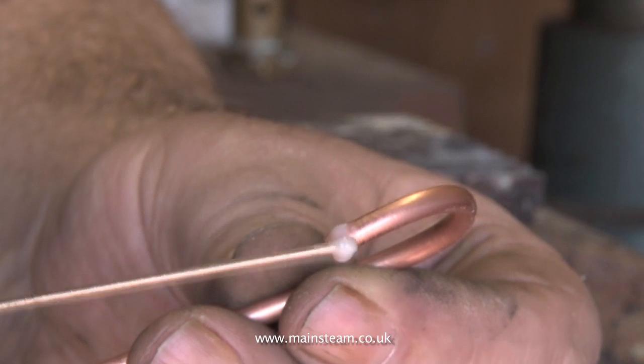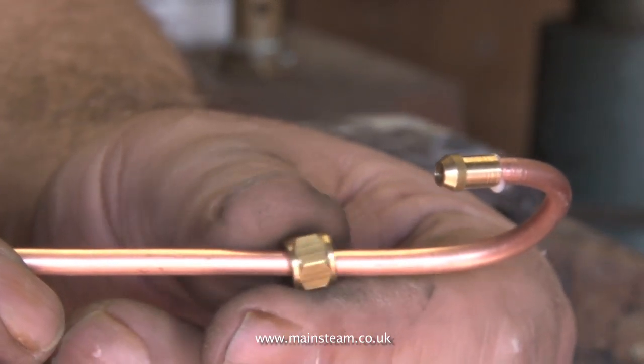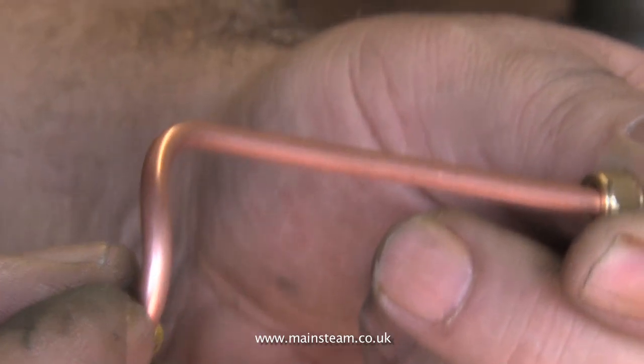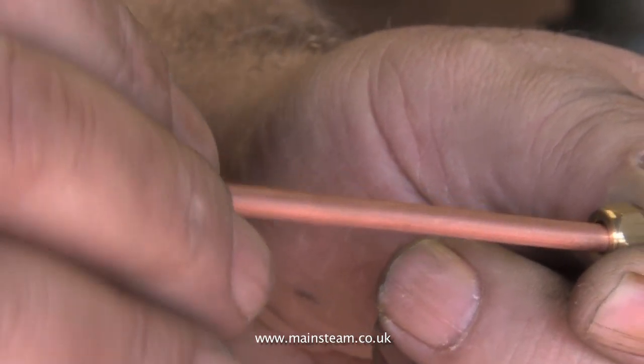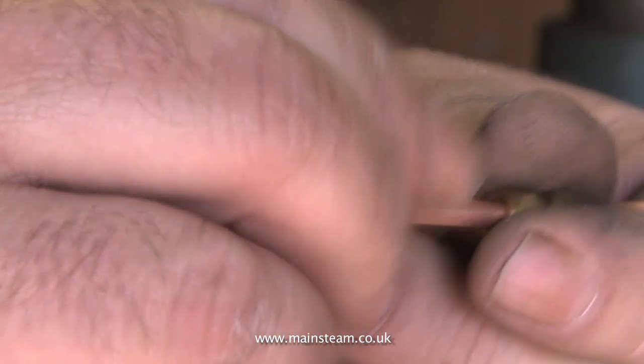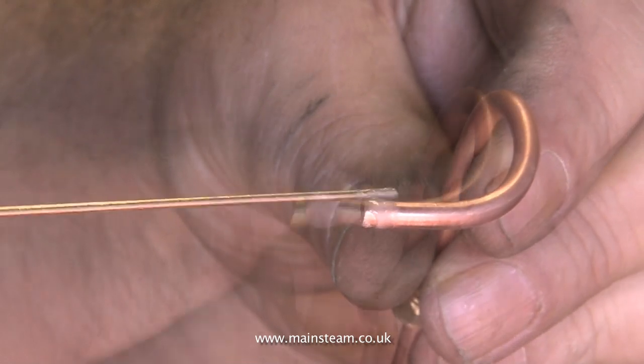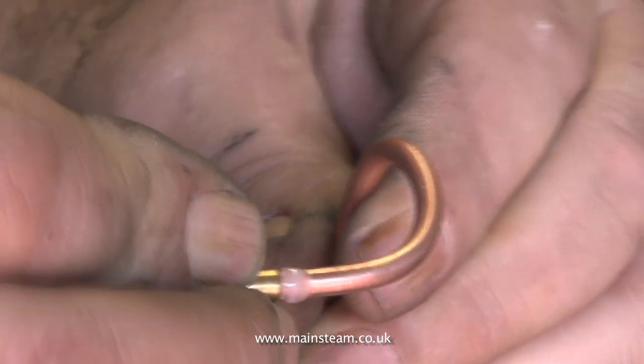Once again, don't forget to have the union nut on the pipe before you solder the union nipple on the end, and make sure both union nuts are the right way round. I apologize for repeating this — I've done a lot of silver soldering and still occasionally forget to put the nuts on, or worse, put them on the wrong way round.